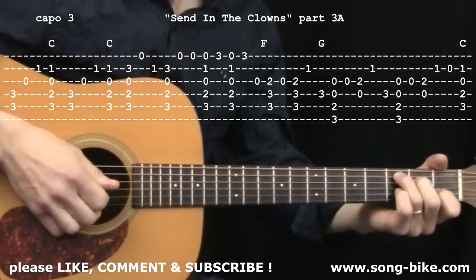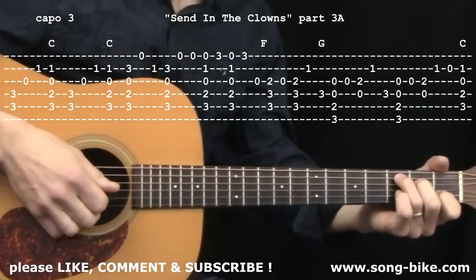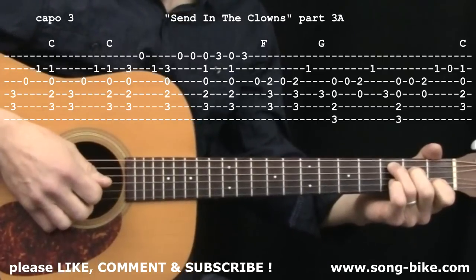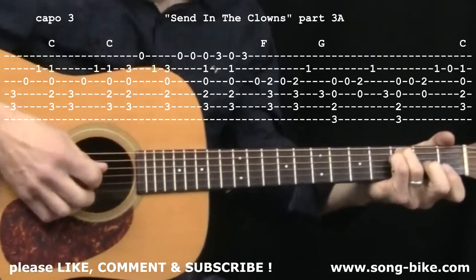Here we are at the third section of the tune — very similar to the first section. I'm calling this 3A because when it comes back later in the tune there's a little variation, so I call that one 3B. Here we are at Don't You Love Farce.